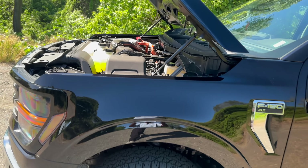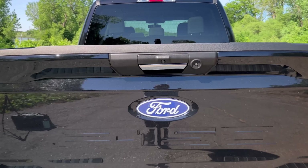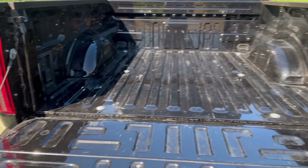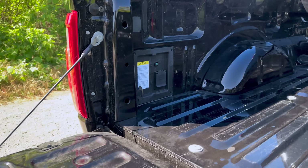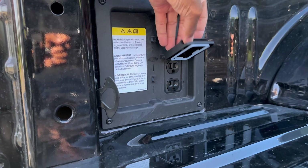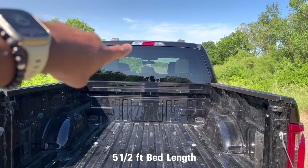Here's a look at the 3.5-liter PowerBoost Full Hybrid V6 engine and a side view showing where it sits in relation to the front wheels. Now let's look at the truck bed — to open it you just use the handle, and this is not assisted. On the right side there's a little bit of storage, and on the left side there are two outlets with a nice cover.